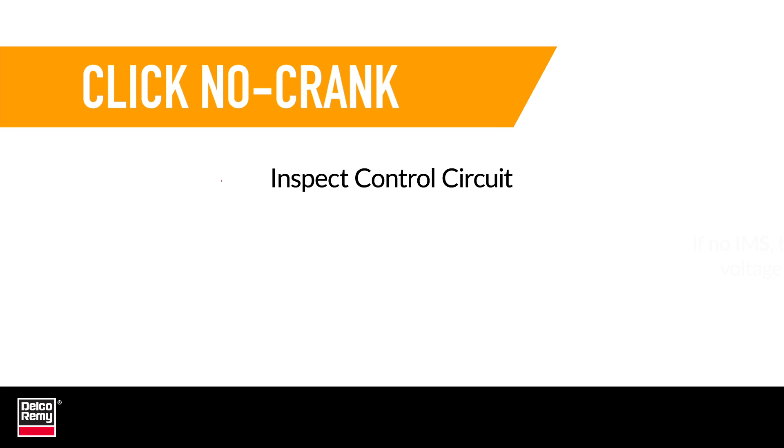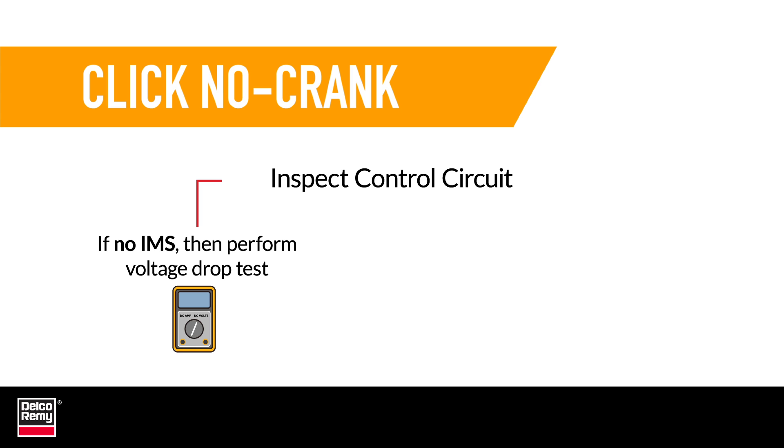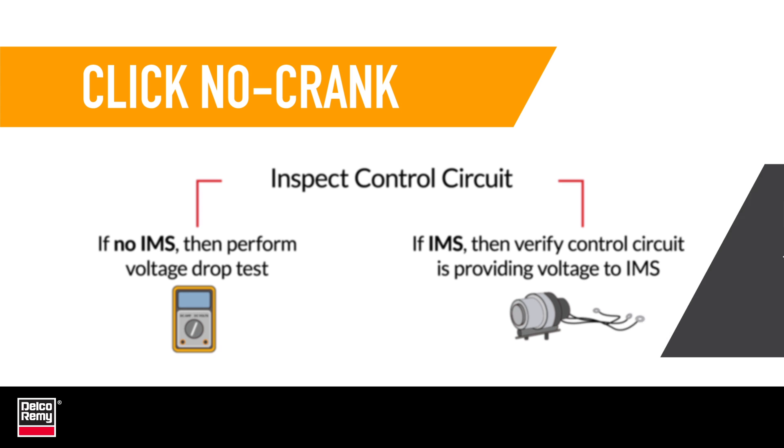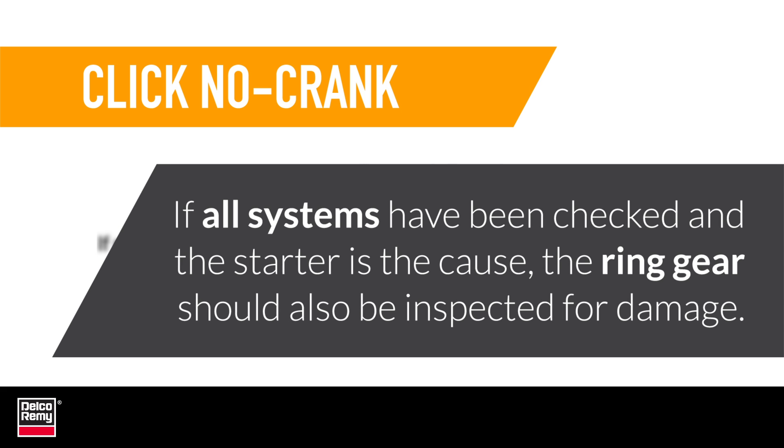For Click No Crank issues, check the control circuit. If the starter does not contain an integrated magnetic switch, or IMS, then a voltage drop test will need to be performed on the vehicle control circuit. If the starter does have an IMS switch function, then the technician will have to verify that the vehicle's control circuit is providing voltage to the starter IMS. If all systems have been checked and the starter is found to be the cause, the ring gear should also be inspected for damage that could cause future starter damage.